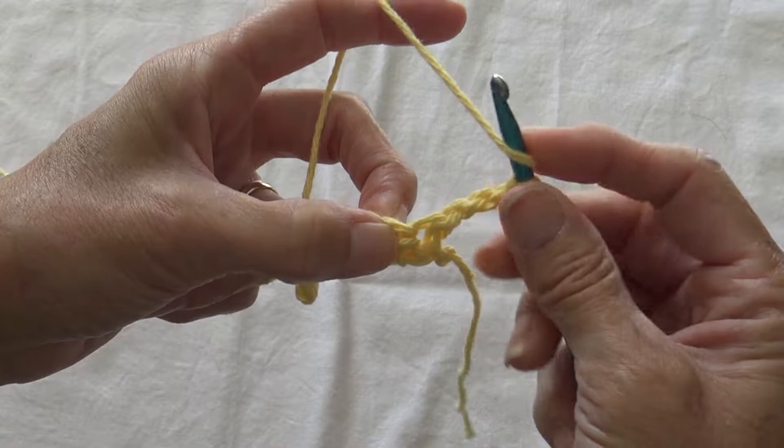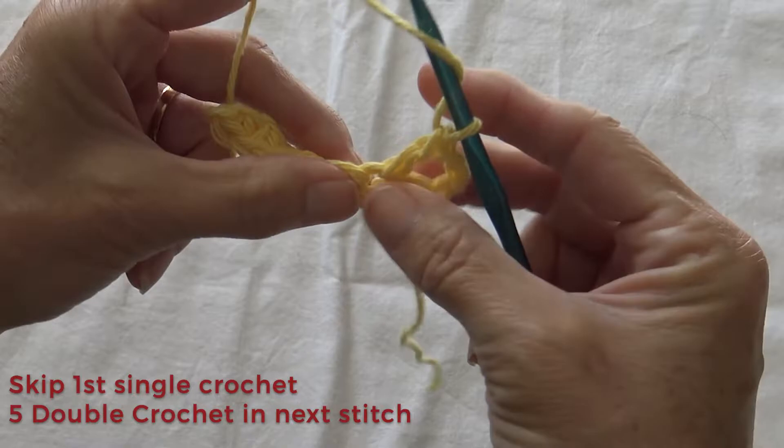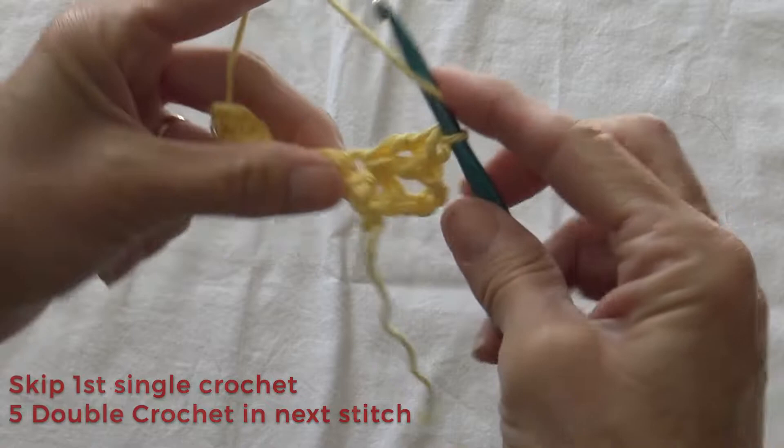A double crochet is: you loop over, go under both of them in the single crochet, draw through 2, draw through 2. Loop over in the same hole. We're going to do a total of 5 double crochets.